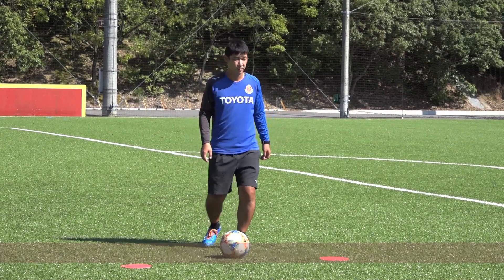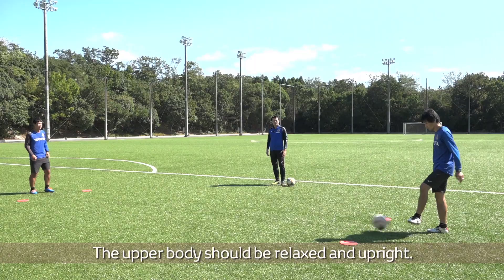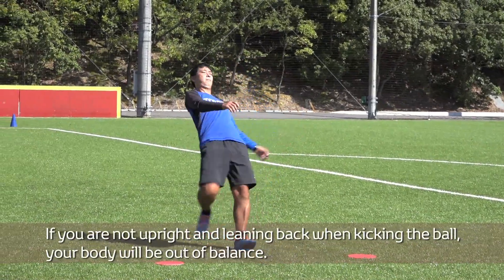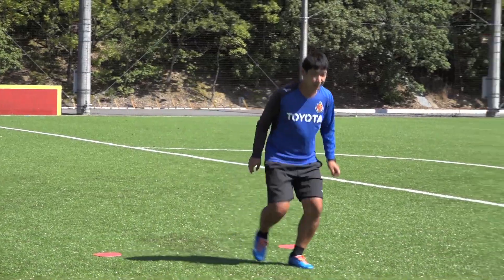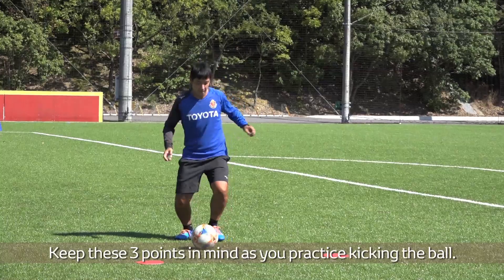Focus on your body. The upper body should be relaxed and upright. If you are not upright and leaning back when kicking the ball, your body will be out of balance. The same goes for leaning forward too much. Keep these three points in mind as you practice kicking the ball.